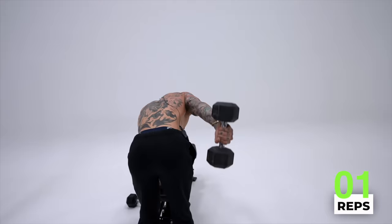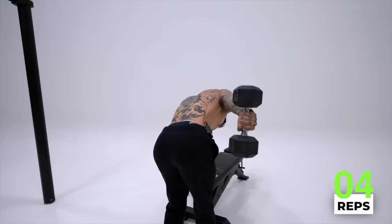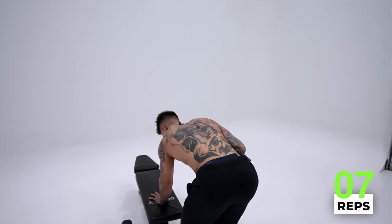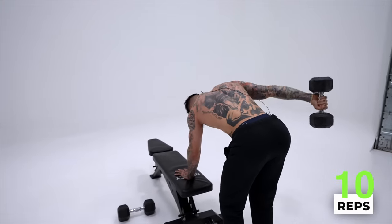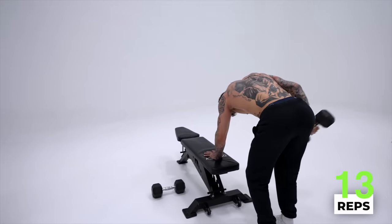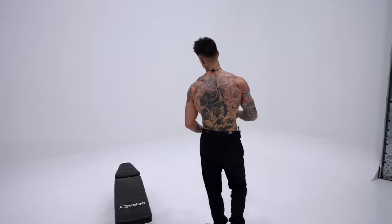All right — one, two, ten more. Really squeeze when you get to the top. Squeeze the core as well. Two more. All right, shake that off. We just hit all three heads of our triceps. Now we're ready to move on into our biceps.